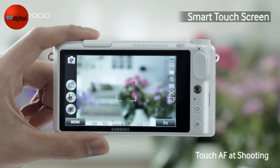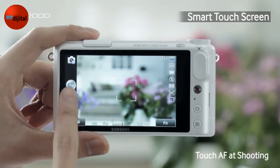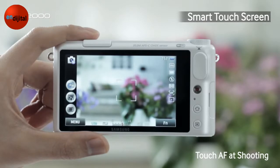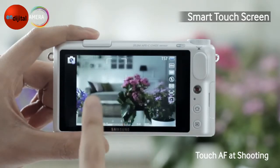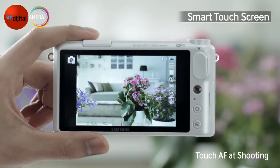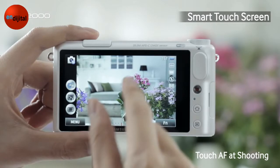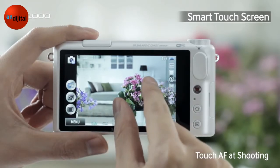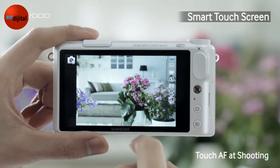Now we are going to try a feature called Touch AF. You can select Touch AF by touching the icon at the left, and then select Touch AF again. If I touch the background, the camera will focus on the back, but if I touch the flower, it will focus on the flower. You can also control the size of the AF box using Pinch In and Out to control exactly the part you want to focus on.